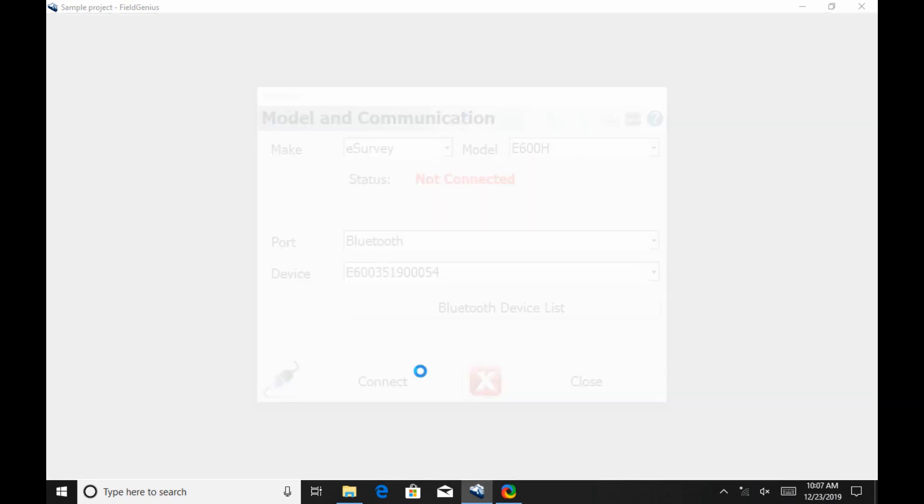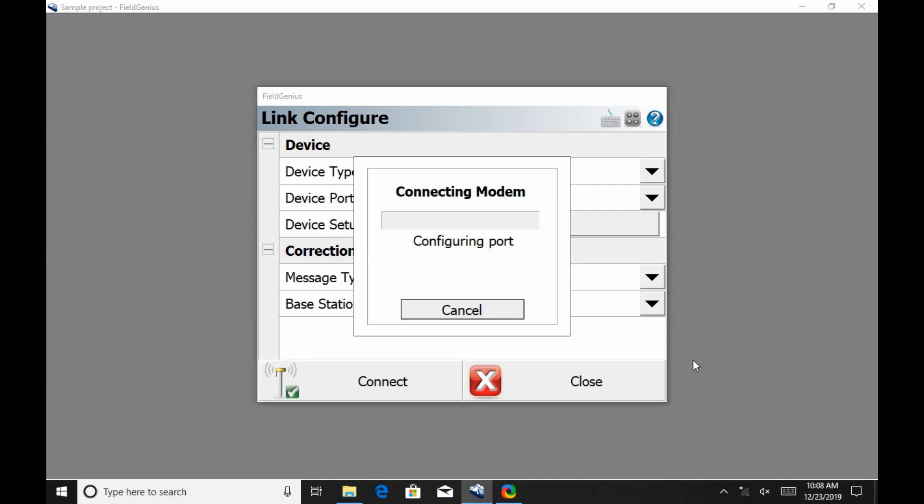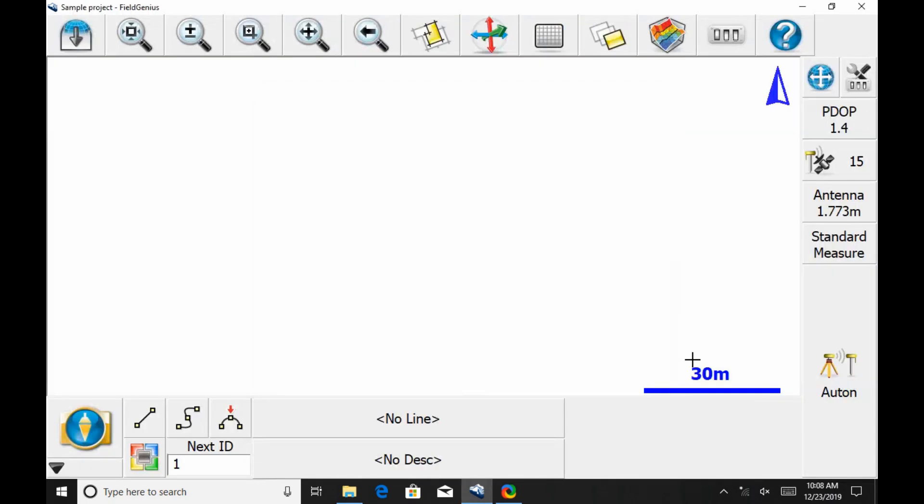I'm going to want to make sure that all my settings match that of my base — if I'm using a UHF rover, or if I'm using a GSM antenna, make sure all my information there is correct as well. You can find that information in the cheat sheets we provide, or get it from whatever provider you're using. And that's everything — my rover is now ready to go.